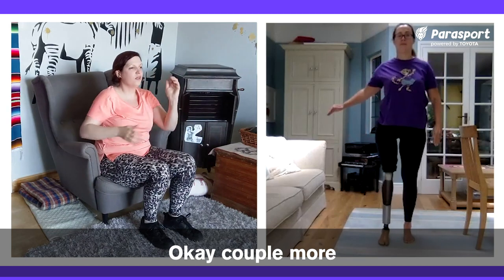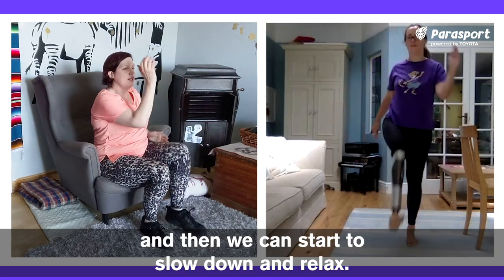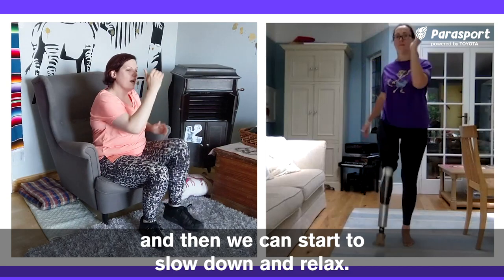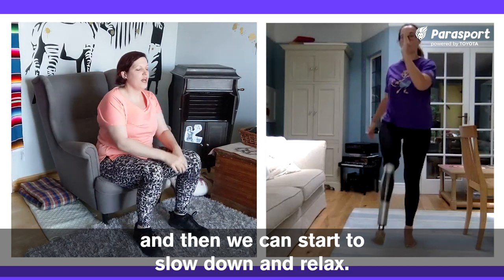Okay, a couple more. And then we can start to slow down and relax.